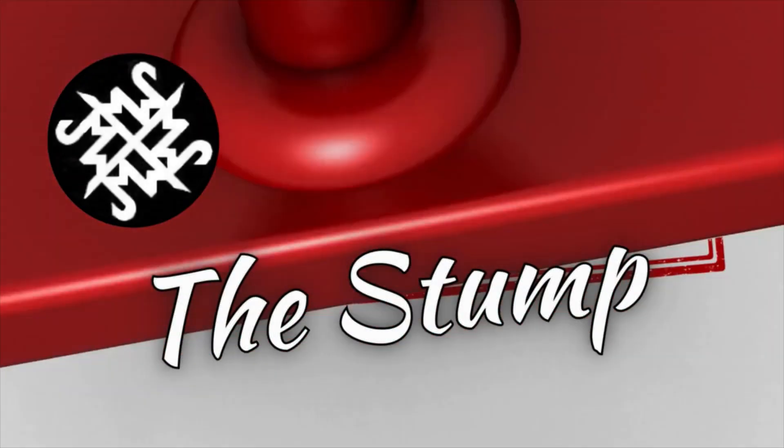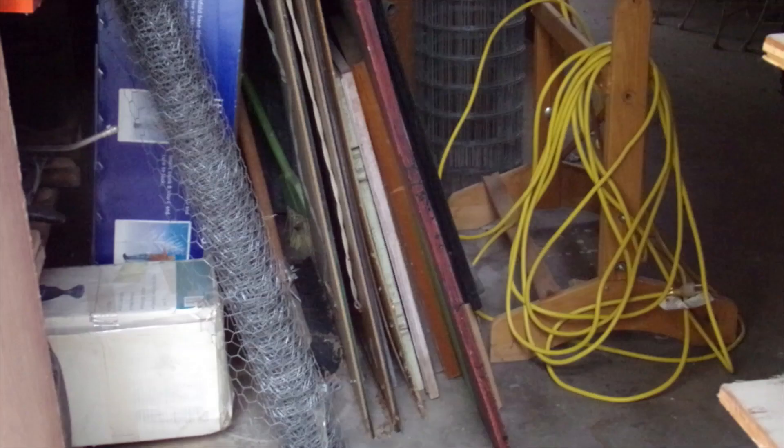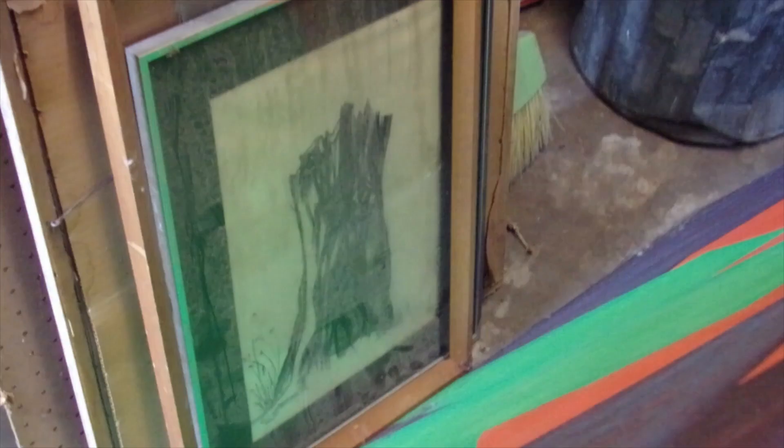Well, hello on this lovely Thursday morning. The stump. Cleaning out the storage shed and I ran into a forgotten drawing I did way back in 1985, around there somewhere.